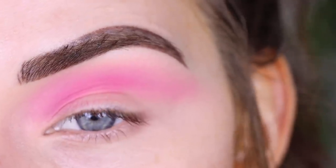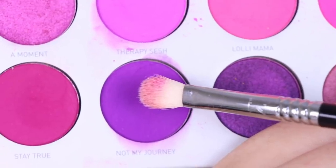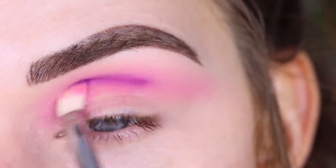I kind of laid down that pink as a base for the purple shade, so now let's add some purple. I'm going to take Not My Journey — on the same brush — and use that to start to deepen up my crease.